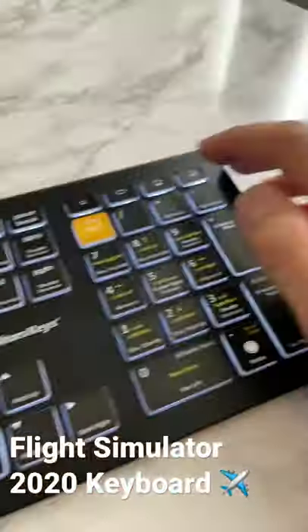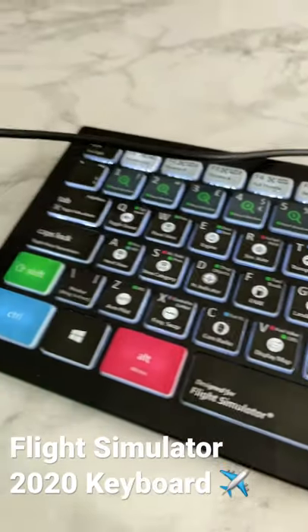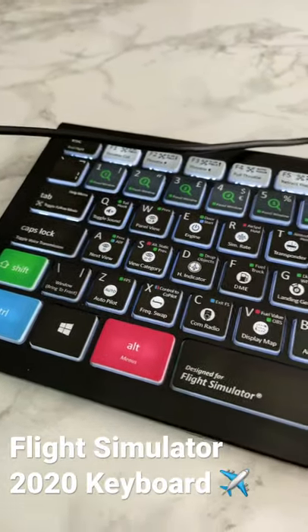It's also fully backlit. If I turn that off, you can see — and I'm going to turn it on. That will help you if you're doing any nighttime flights, maybe from Manchester to Australia or somewhere like that.